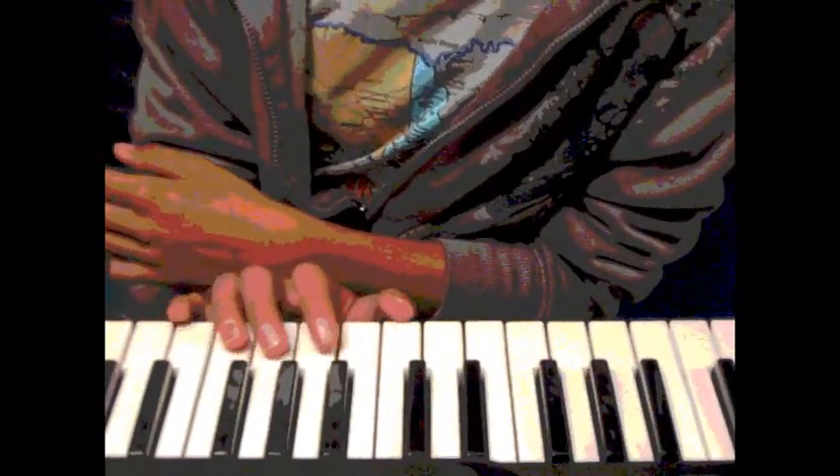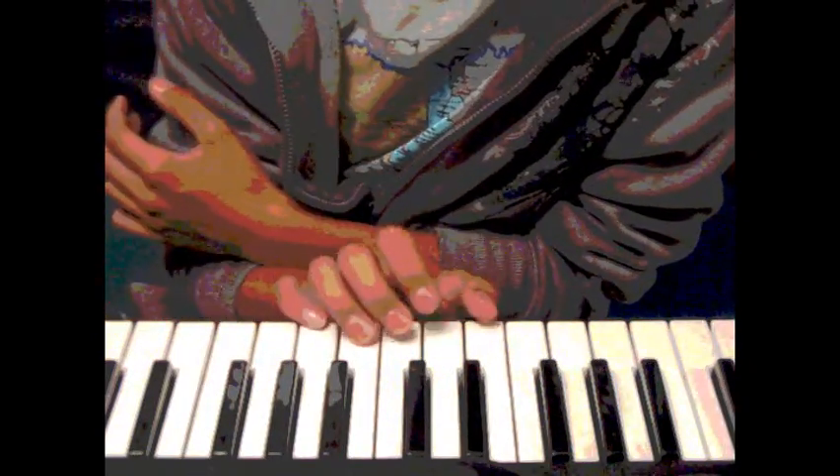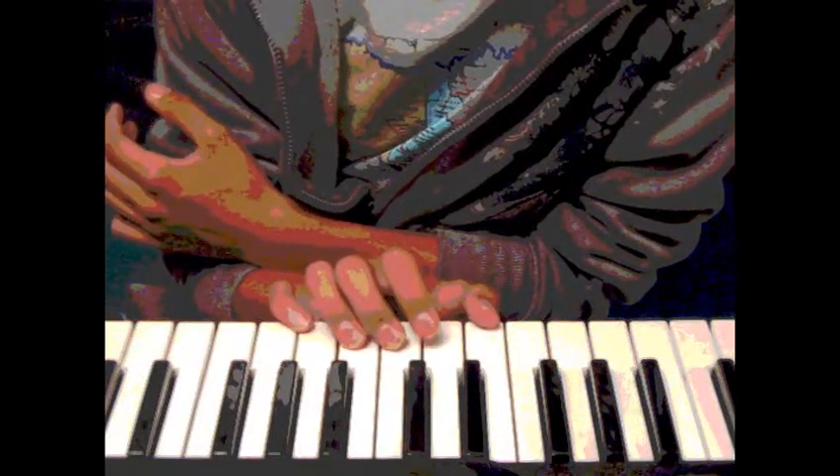Hello, The Match here again. I haven't played a video in a while, so this really isn't using my piano playing, but I'm going to show you how to play Sweet Dreams on the piano by Marilyn Manson.